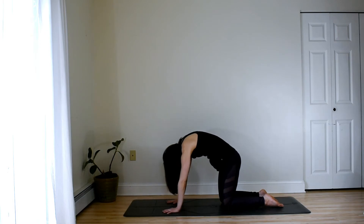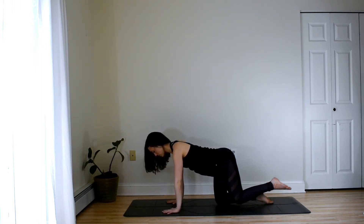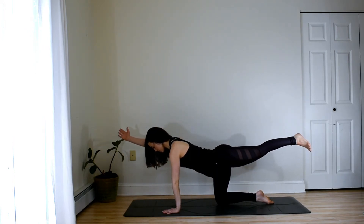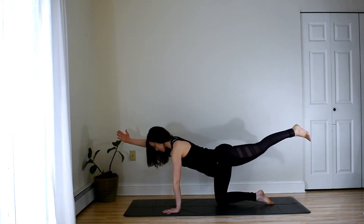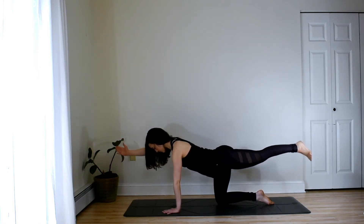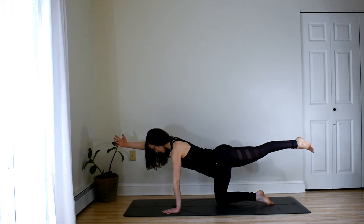Coming back to neutral, we'll move into a spinal balance. Reaching the left leg back, the right arm forward. Trying to stay level at the hips, reach the fingers and toes away from each other. Keep the gaze down. And then drop the toes and the fingers. Exhale to lift. Again, inhale to lower, exhale to lift. And then once more, inhale to lower, exhale to lift, and pause. Keep the belly button drawing in toward the spine. And then slowly release.